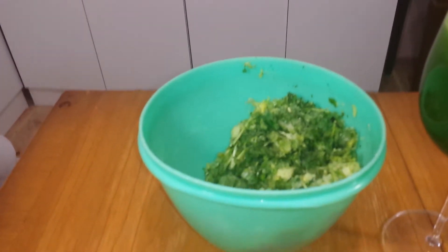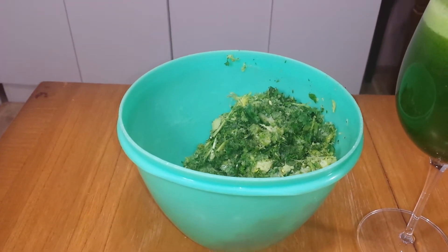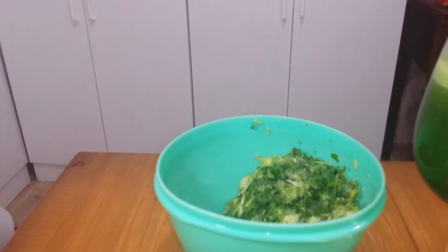Here's the pulp that's left over. The juicer I use is called the Fusion Juicer. It's not an expensive juicer, but it's very quiet and it works really well.